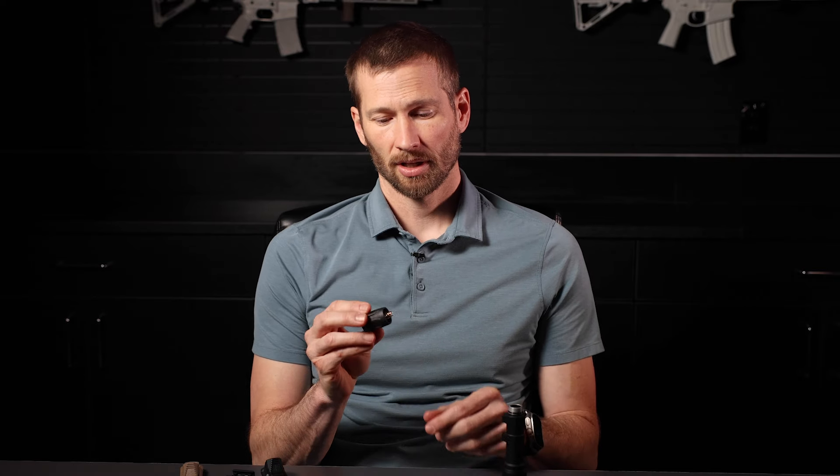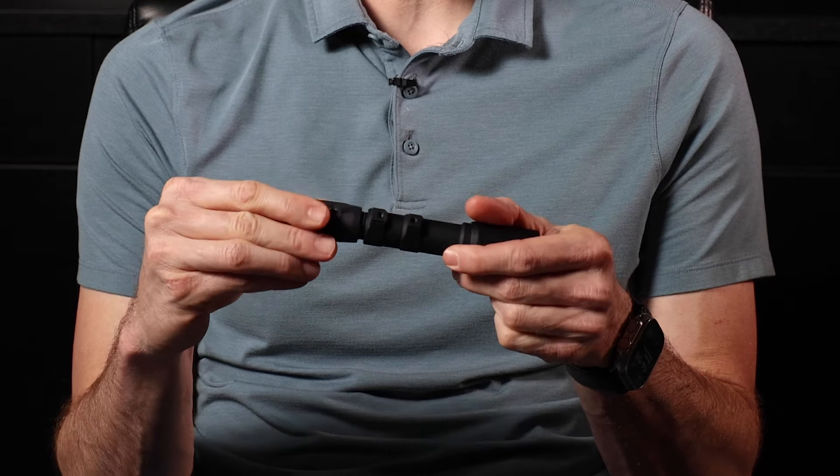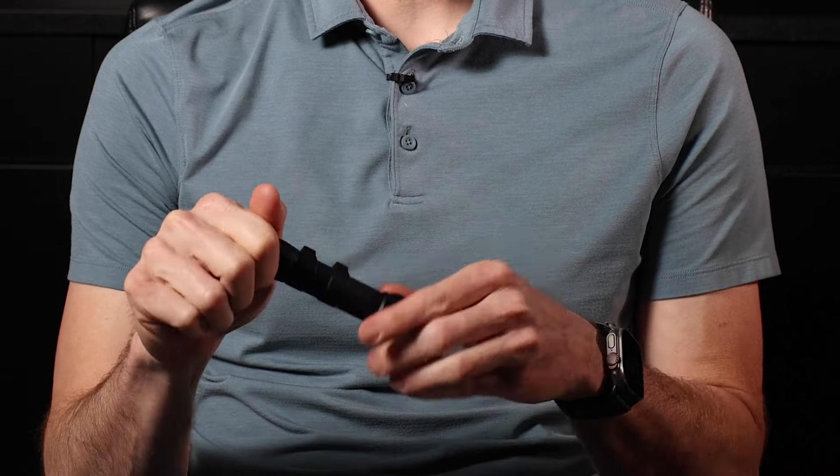Hey guys, Trent with Unity Tactical here to talk about our latest product release: Gas Cap. Gas Cap is a replacement tail cap for your SureFire-style flashlights. It's made of impact-resistant polymer and it just threads on just like that.